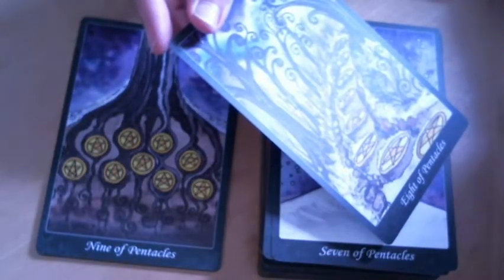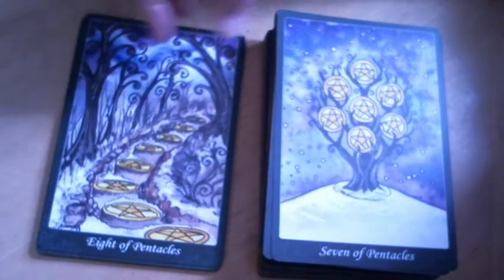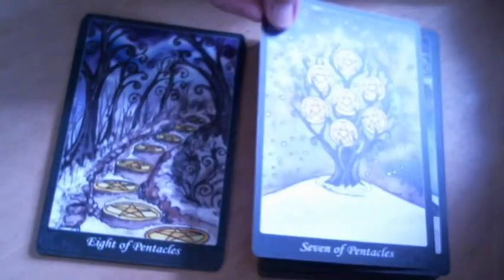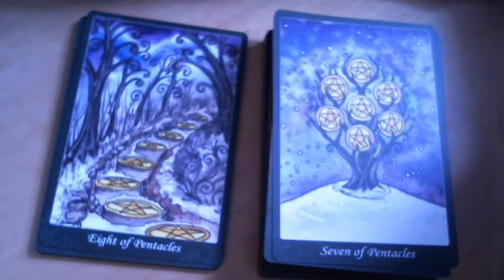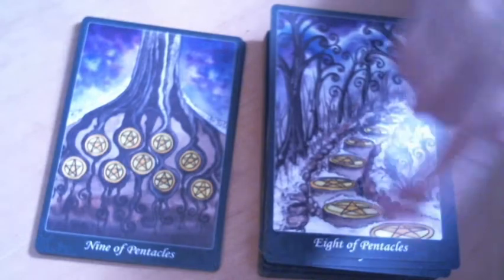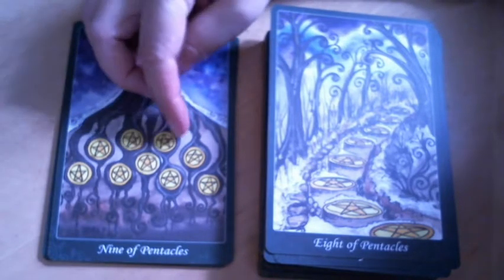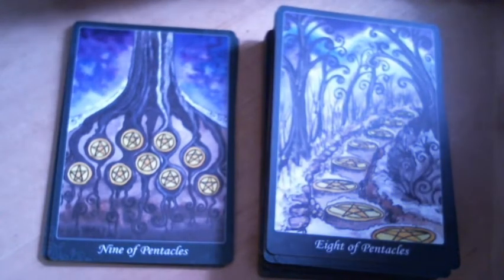I can see how holding on to seeds makes sense given it's winter. But I get a little confused when there's an implication of human activity — like laying these pentacles down in a path. And then there was another one where the pentacles appeared to be stones within a stream. Trees do hold on to rocks; one of the fascinating things when they upend is to see how they've grown around and are holding rocks. It's still winter here — there's snow.